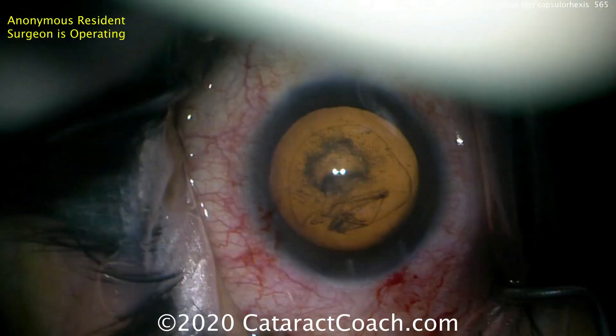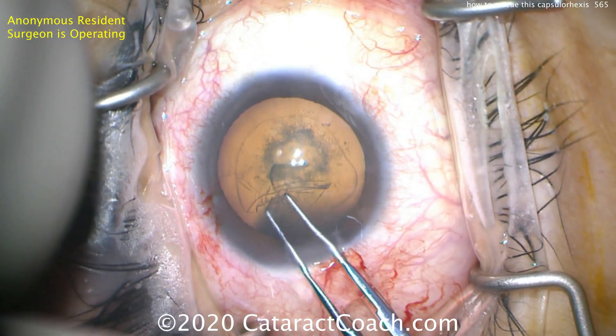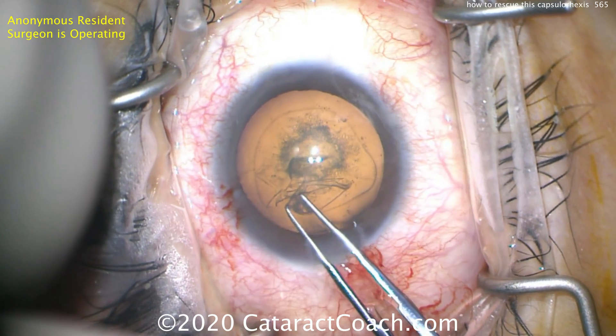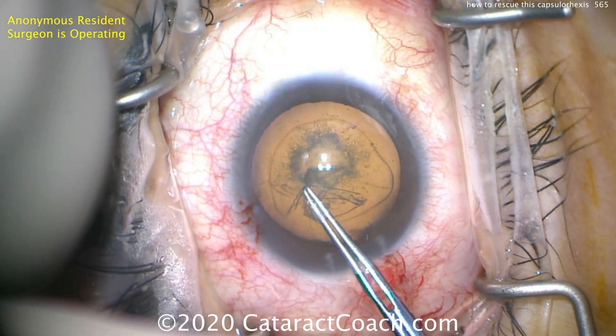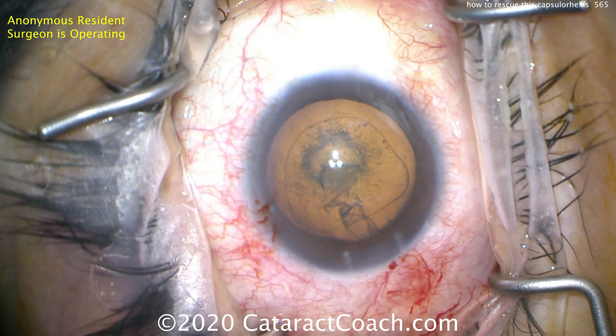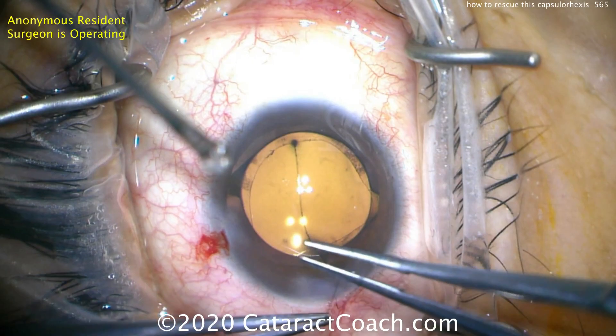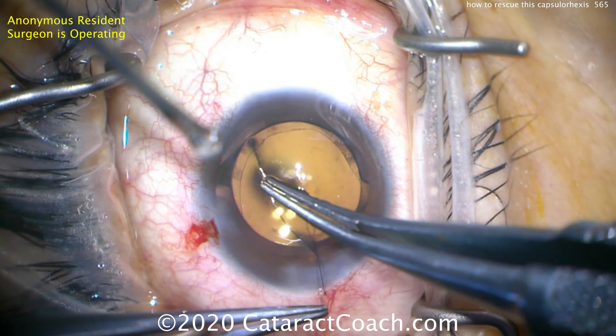It runs out again. So it's important to be able to rescue this, and we're going to use that little technique one more time: grabbing the capsule edge here, pulling backwards, and then continuing to get it complete. Bringing it in — there it is — and it can be completed. Looks okay, not terrible at the end of the case.